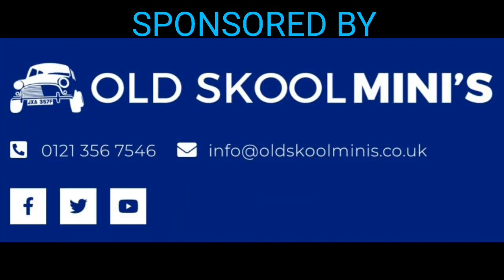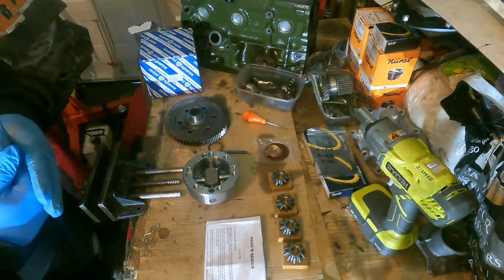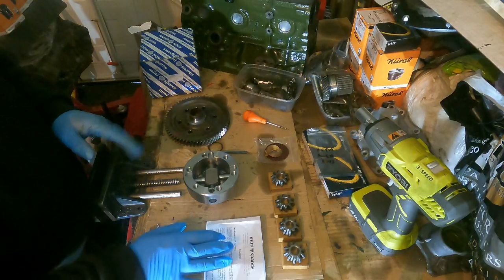Classic Mini Garage is sponsored by Old School Minis for all of your classic mini parts and accessories. Hi everybody, welcome back to the channel. Today I'm going to basically show you how to build up a cross pin diff for a mini differential.